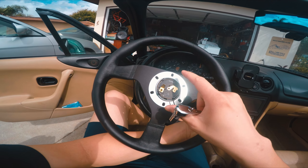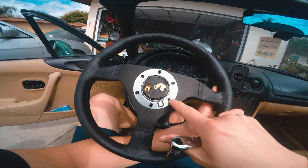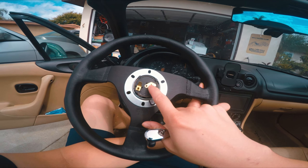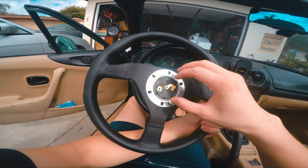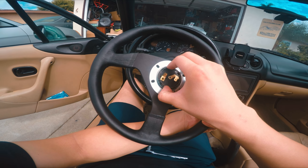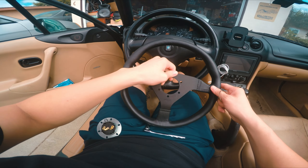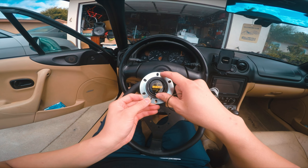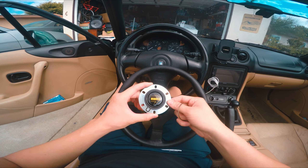Alright guys, cutting to the next day — today we're going to be installing the steering wheel. I have the flat plate that came with the Daikei hub, the grounder, and the horn which is going to attach to the wire. Let me show you how to do this. So that's the spring — this will come off. You're basically just aligning the top, making sure the pattern is oriented the right way.